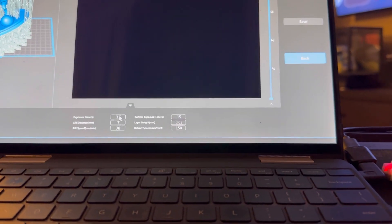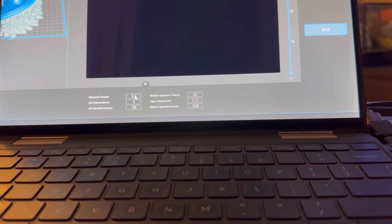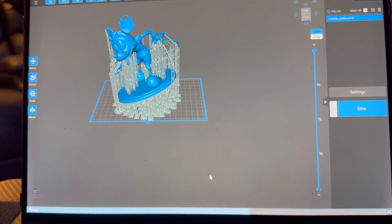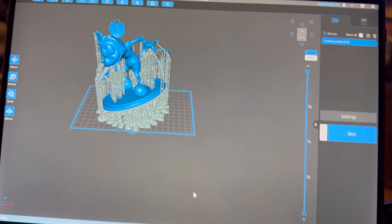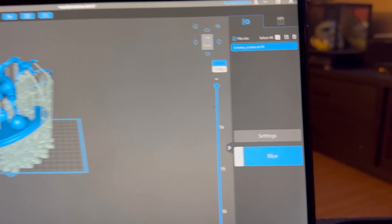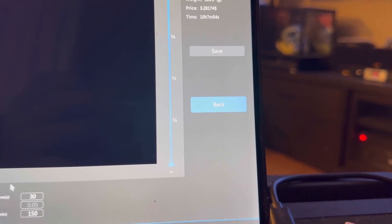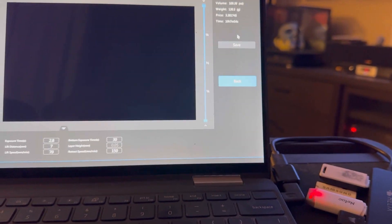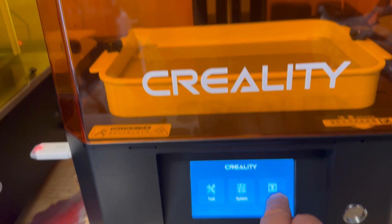That exposure time is up there — it always is. So now I'm slicing them, let's see how long it's going to take with these new settings. Okay — 10 hours. That looks about right. Alright, I'm going to save them. Here we go.